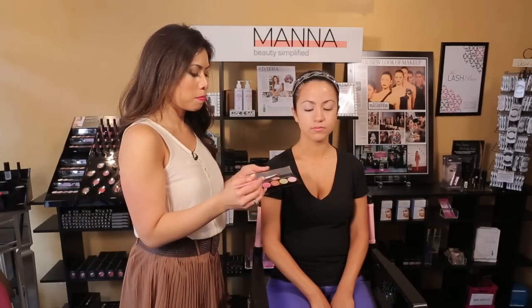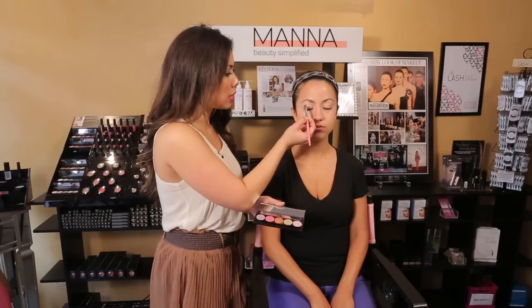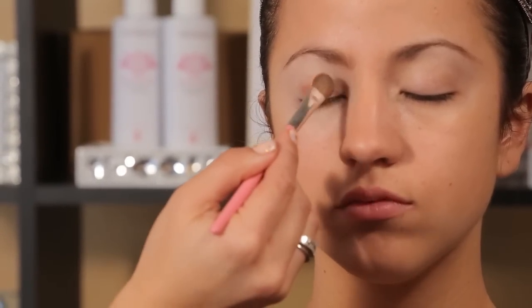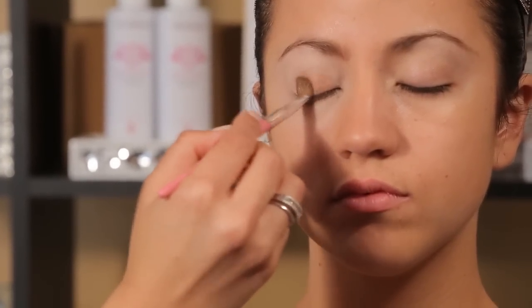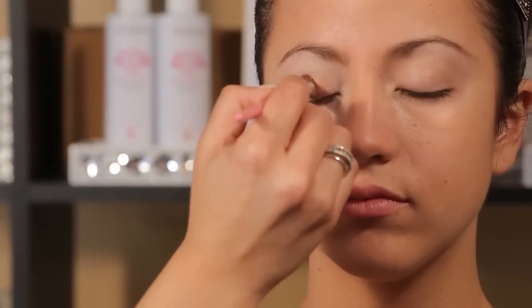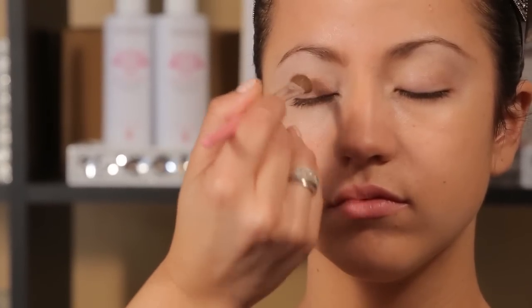We're going to start with our fun, funky palette called Get Gorgeous. We're going to use this tangerine color all over the lid as a highlighter. You can see it's very, very highly pigmented, and the Primetime eyelid primer really keeps the color true.